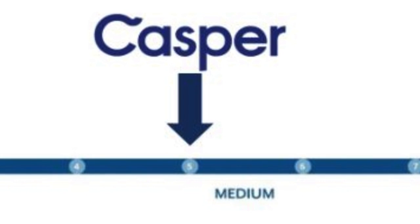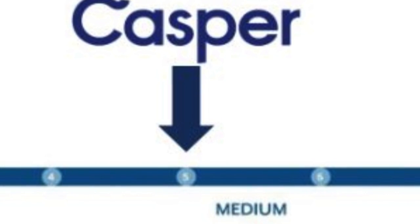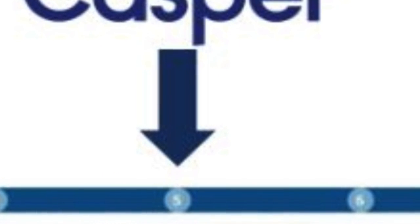Is the Casper Hybrid firm? The Casper Hybrid is a medium-firmness mattress, rating a 5 on the 1 to 10 firmness scale. What's unique about the feel of the Casper Hybrid is that some areas are softer and others firmer, thanks to the zoned memory foam layer.